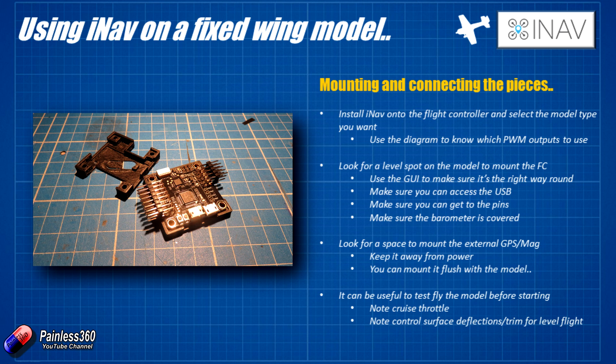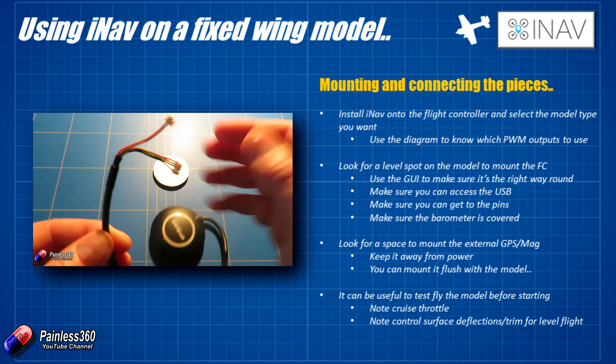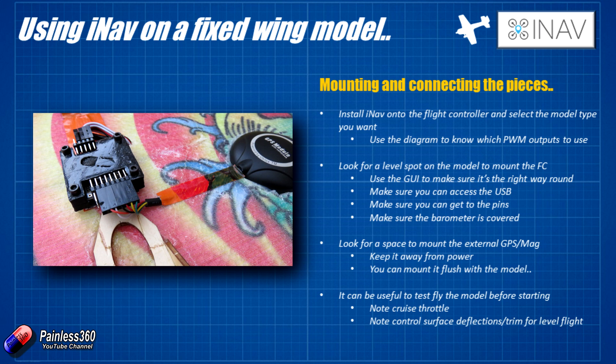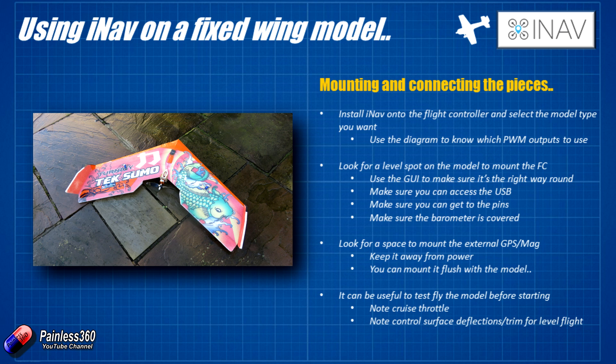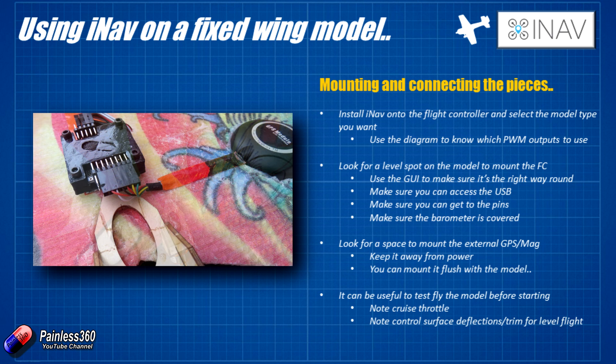The next thing to think about is where you're going to mount your GPS and magnetometer — this little black round puck. On a plane you don't necessarily need to have it up on a stalk like on a multirotor. The reason you do that on a multirotor is that you want the magnetometer and GPS as far as possible from all of the interference — large currents, buzzers — all that stuff can interfere with the magnetometer. On a plane there are lots of other places you can put it. So long as the magnetometer's compass is a number of centimetres away from those key electronics it should be fine. We're going to mount ours flush with the wing, possibly recessed very slightly so we don't completely destroy the aerodynamics.